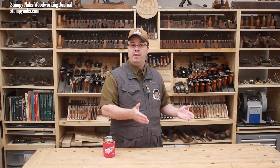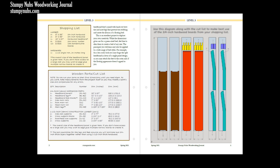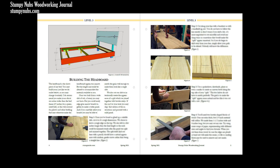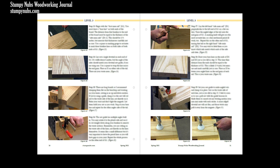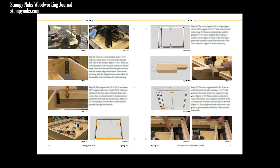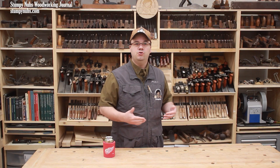If you wish to build a similar bed, or just the headboard to attach to a metal bed frame you already have, we have a set of very detailed plans, including step-by-step instructions, cut lists, drawings, and dozens of photos that you'll find in the plan section of our website at StumpyNubs.com or at the link below this video. Or, you can just enjoy the videos and pick up some tips along the way that may be applied to other projects.